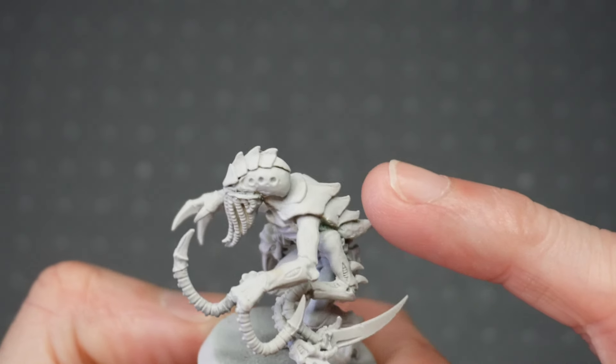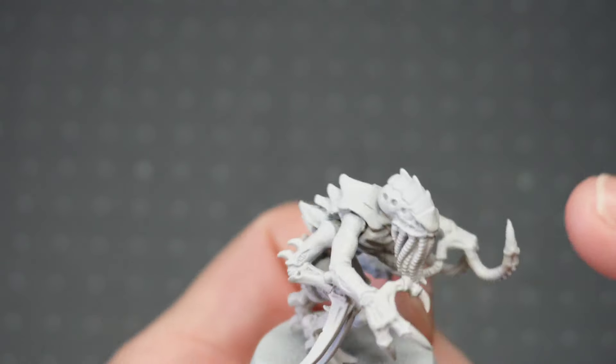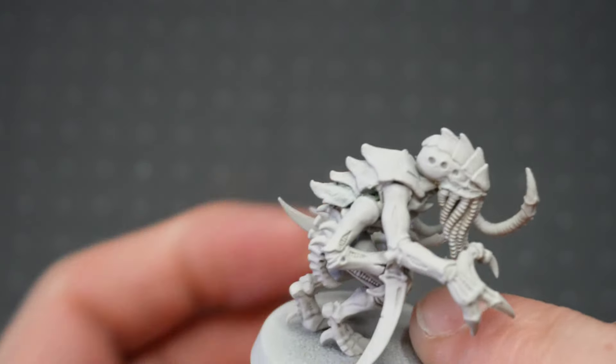As are the claws. The body itself is a Termagant body. The head is a Termagant head, with the tendrils — the mouth parts — from the old Gene Stealer kit.